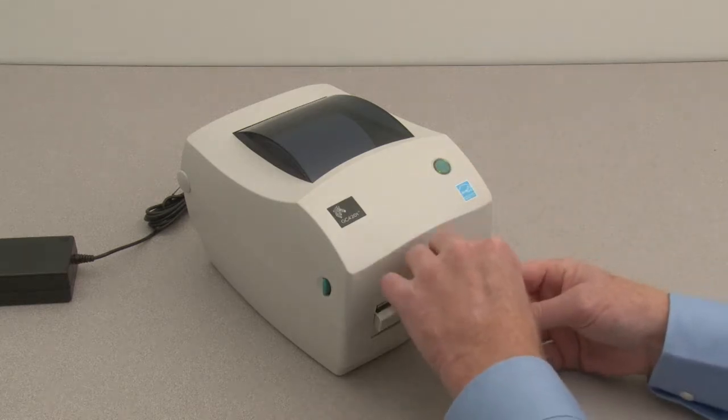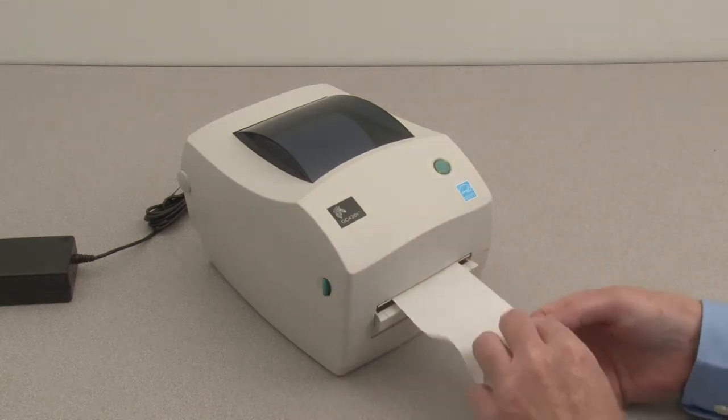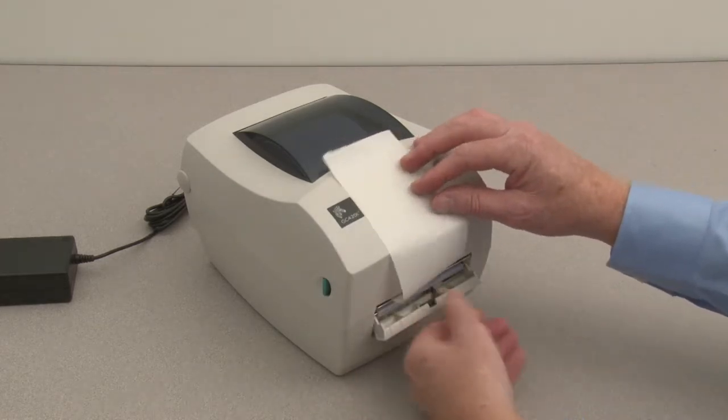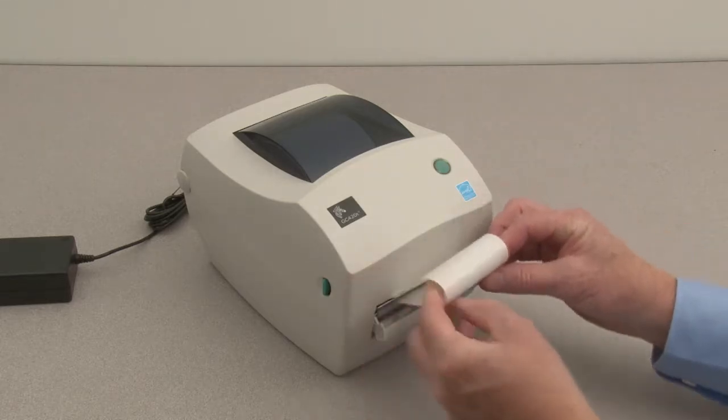Remove the label from the liner, lift the liner, and open the dispenser door. Insert the liner through the slot.